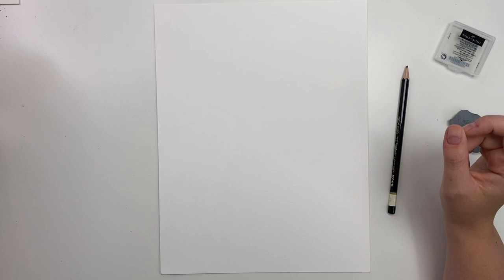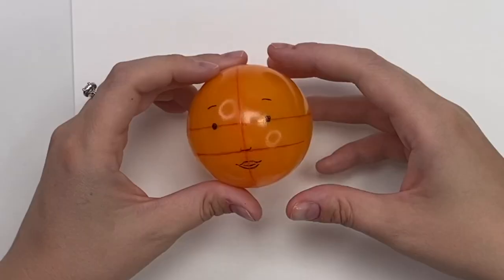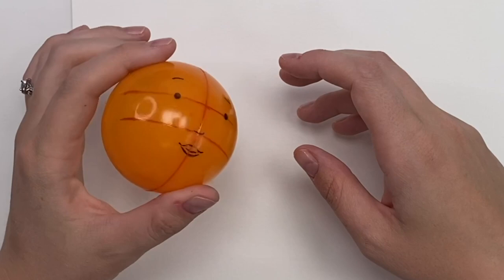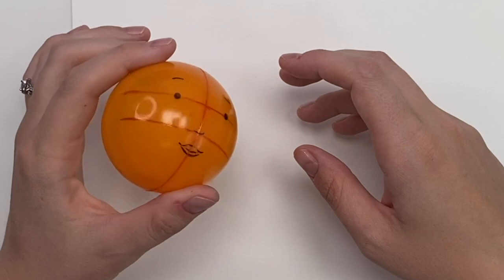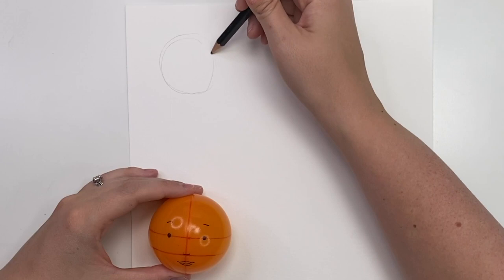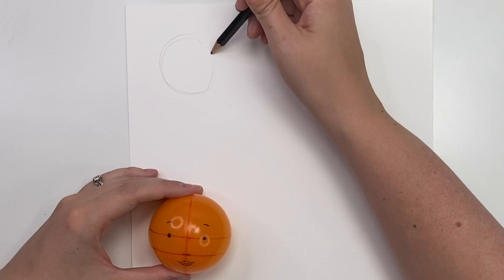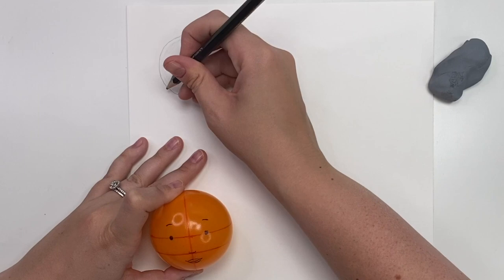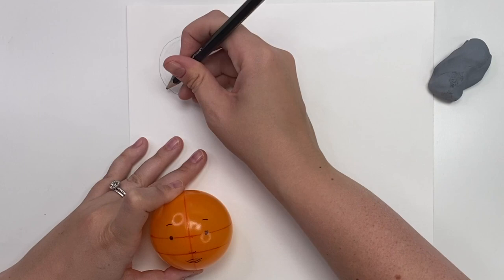One thing you might want to make for yourself is a little reference sphere. I stole this ball from my son's playroom and drew guidelines on it — this can really help if you're having trouble with perspective. Basically, this is how we're going to be drawing faces and face proportions. You're going to start off with a circle. It doesn't have to be a perfect circle — sometimes it helps to go round and round to get that ideal shape, then erase whatever lines you don't need.